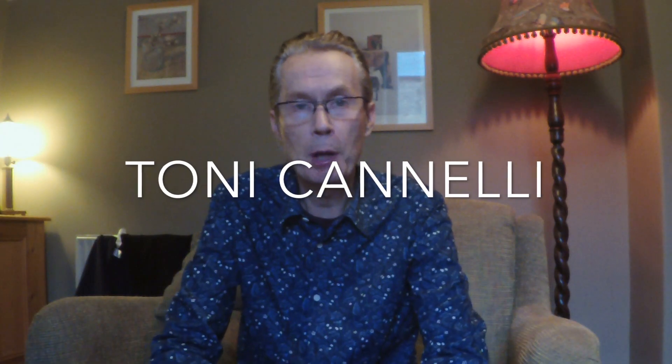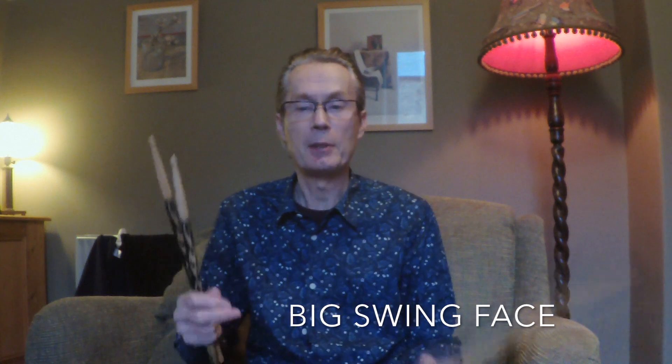My name is Tony Kennelly, I'm a drum and snare drum teacher from England. What you saw me doing there was a drum break by Buddy Rich from the album — I've got the album here — it's called Big Swing Face, and I was lucky enough to get it for my 10th birthday in 1967.